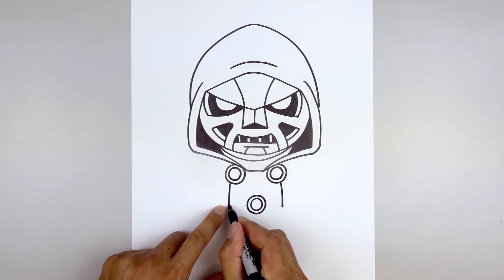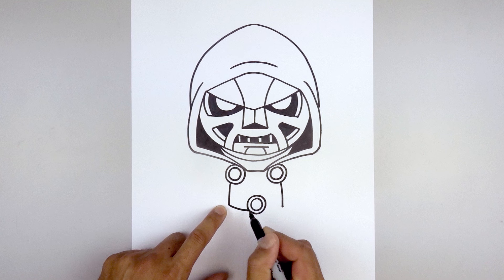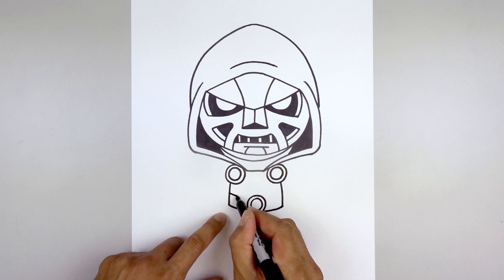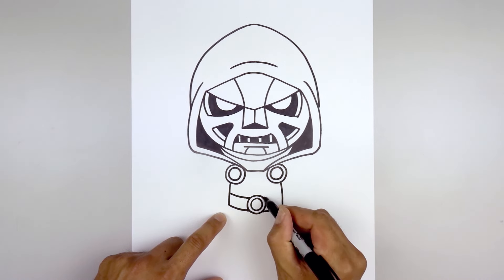In front of the hips, curve the bottom of the belt coming down and in. Step up and draw on the top of the belt on that same curve, coming back in towards the buckle.